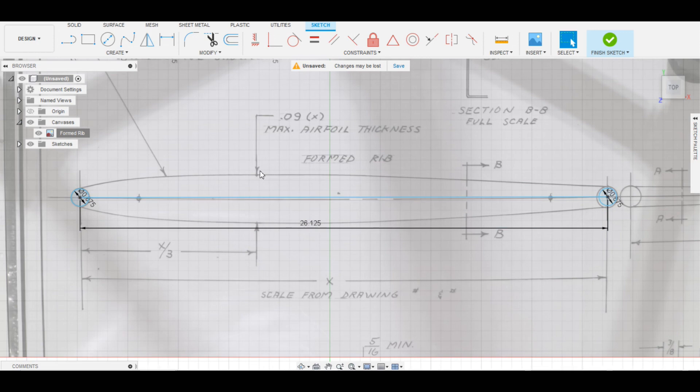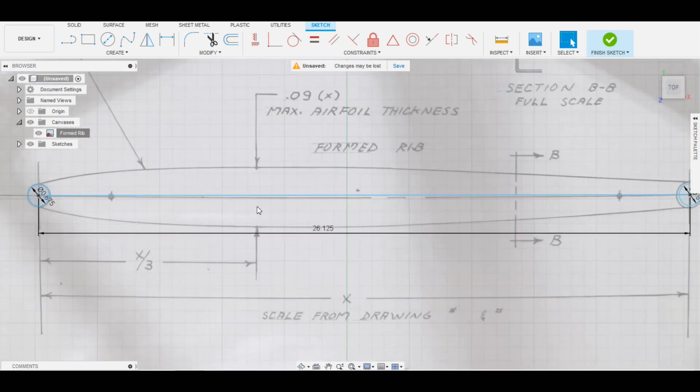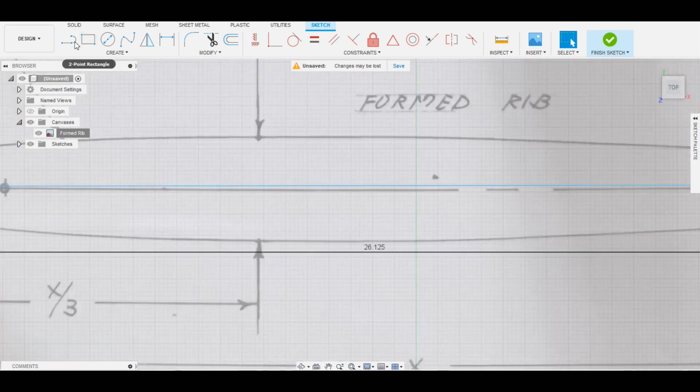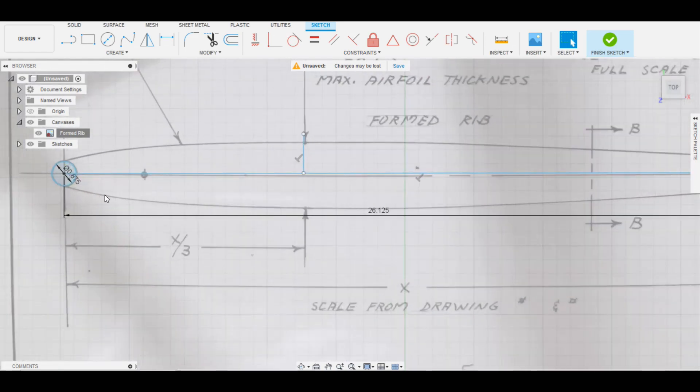The next thing is to put in the maximum chord position - the maximum thickness of the airfoil. Two things are shown on the drawing: it's at one-third of the length, and the thickness is 0.09 times the length. So we'll draw a line perpendicular to the chord, somewhere close - a little long. We can dimension it: the distance from the center of the front circle to the line is the length, 26.125 divided by three. The computer shows the perfect place for that line, and everything lines up with the print, confirming we've scaled it accurately.